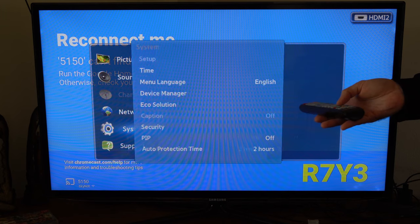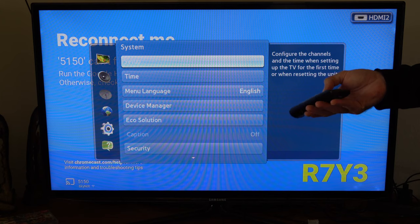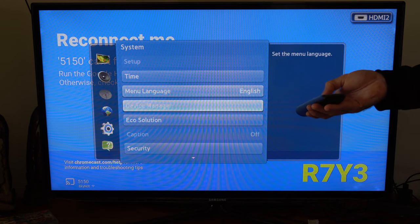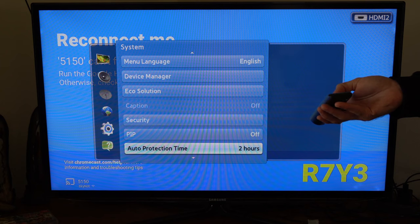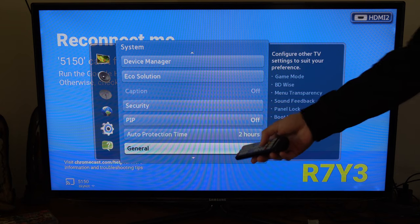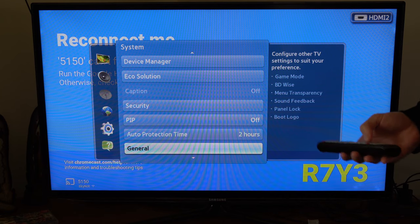Now let's go over to the right and we're going to have to locate General on your System menu. Let's scroll down until it appears here — and here it is right about here. So General. Under here, you can see Game Mode is listed. So let's go ahead and select that.